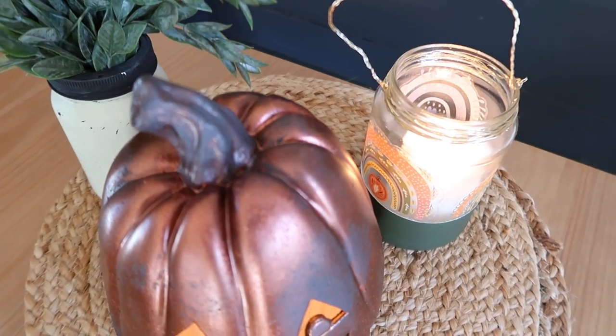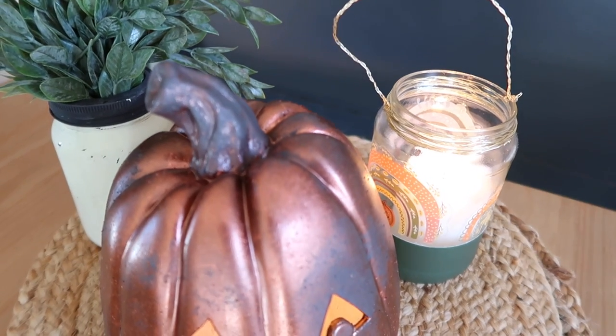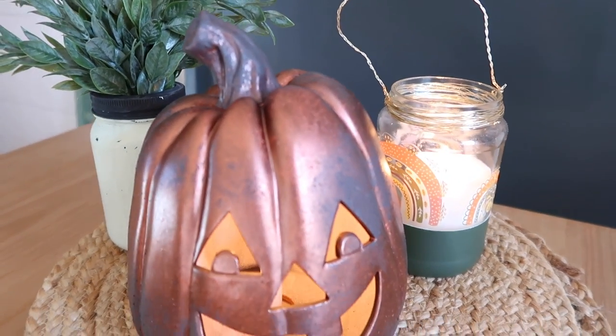Here's my finished aged copper jack-o-lantern, and I think he's super cute. I'm really happy with how this turned out.